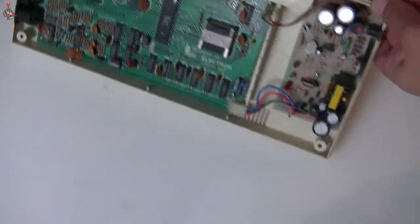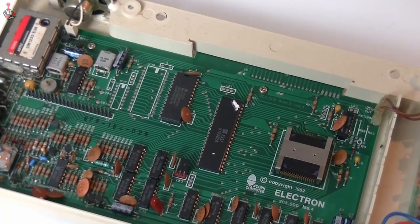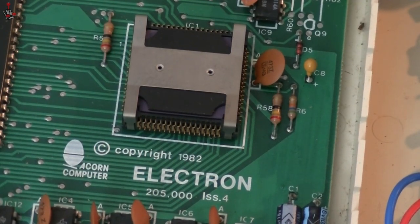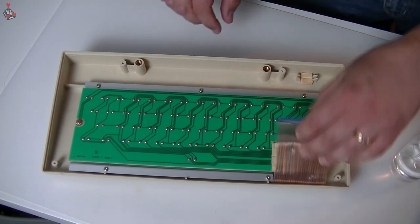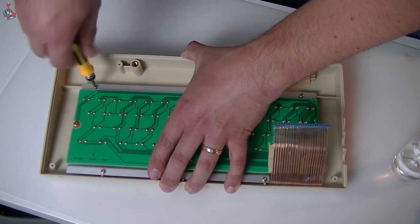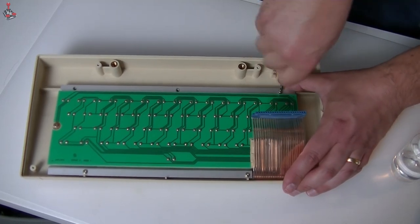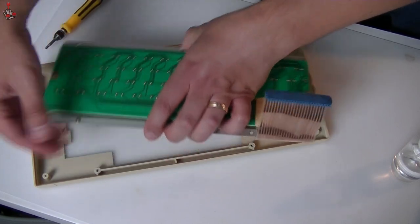I was surprised to find the inside of the machine was fairly clean. A little bit of dust has built up, but there's no signs of any issues whatsoever. The motherboard is lovely and clean — it's almost like the machine was hardly used for quite a long time. The keyboard looks to me to be a nice mechanical one with a proper PCB, another thing to be impressed about considering this was supposed to be a budget machine.